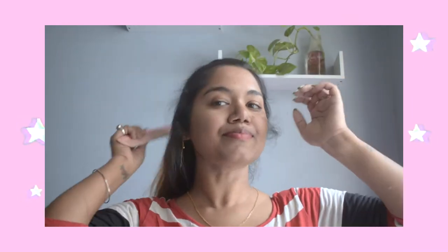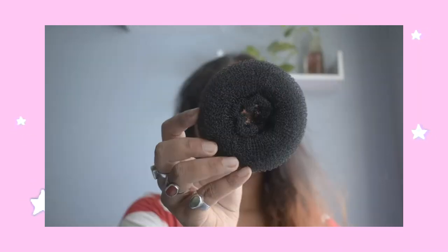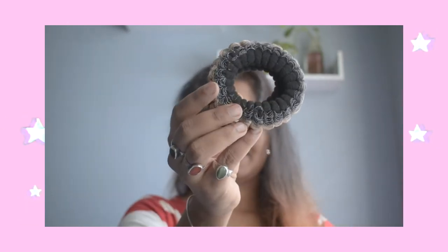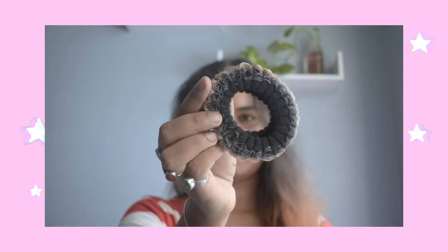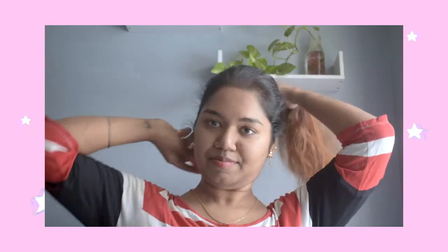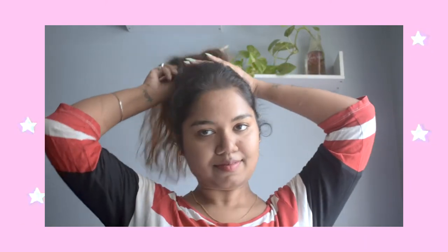Starting off, I am going to comb my hair to detangle it. And to make the bun, I am going to use this readymade bun. You need either this and this huge rubber band, and one extra rubber band like this.